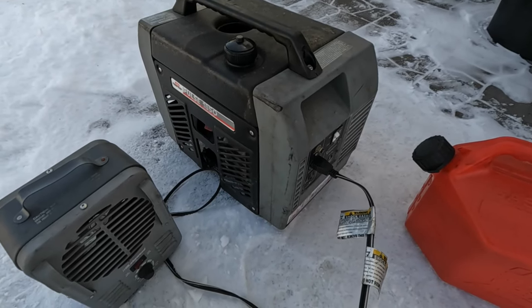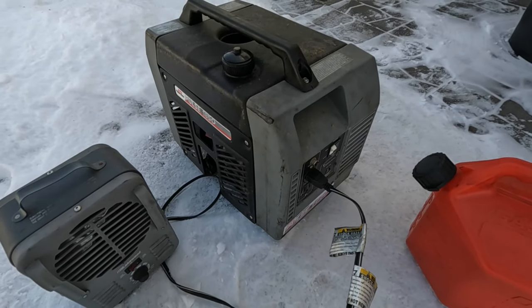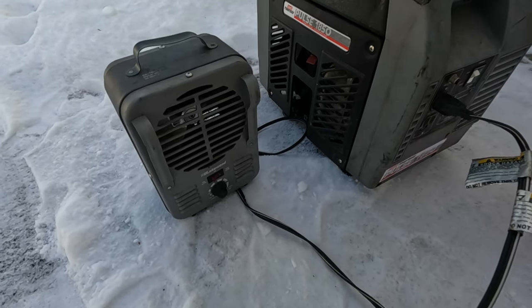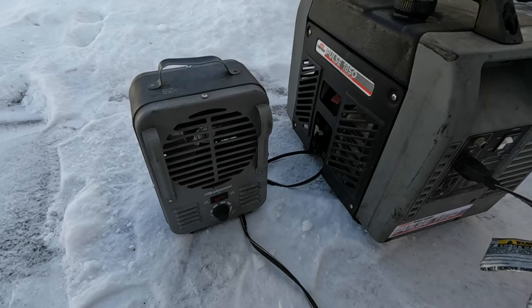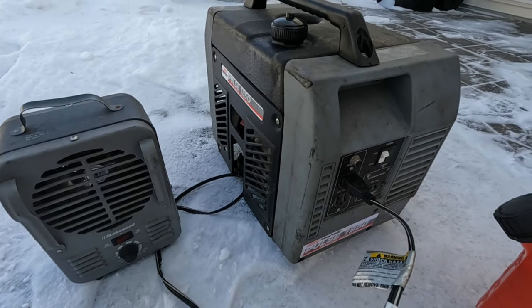I'm going to run the gas through this just to get rid of it. And I got this 1500 watt heater here — that's because the generator will go through more gas when it has a load on it.